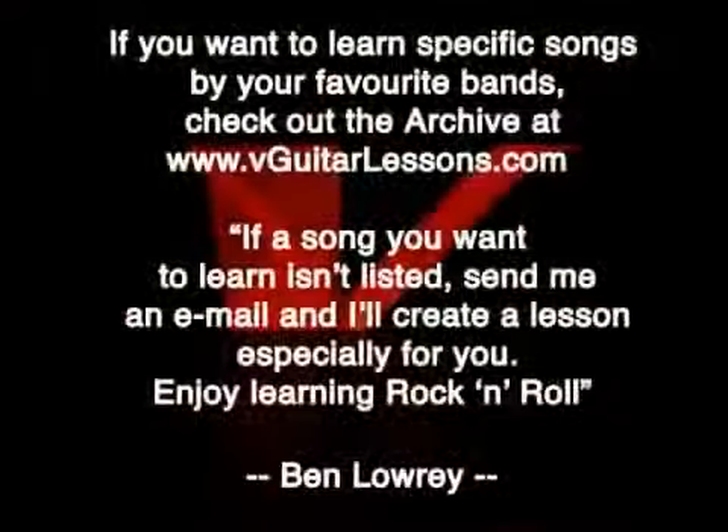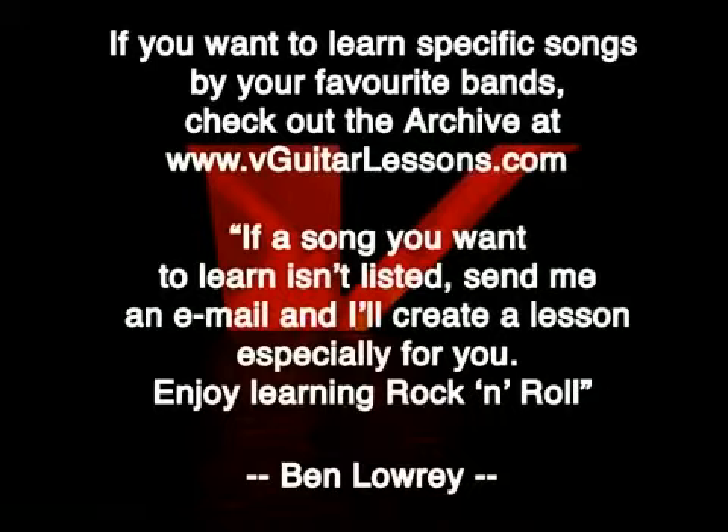So you know what you've got to do now — go and practice it and get it nice and smooth. Take your time, be patient, go and get on with it. It'll be worth it in the end. If you want to learn Johnny B. Goode, it's on the website at vguitarlessons.com. Look on the archive and you can learn the whole song.